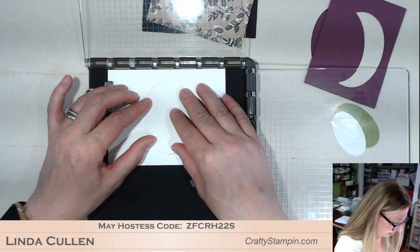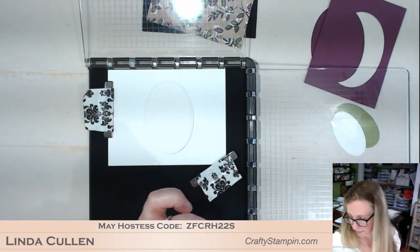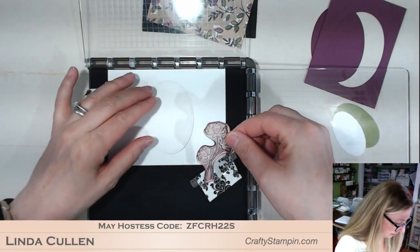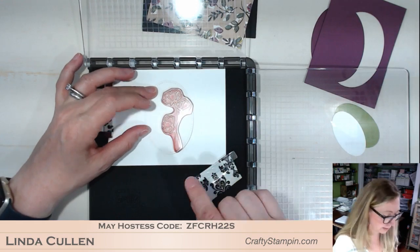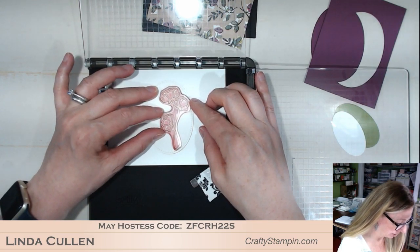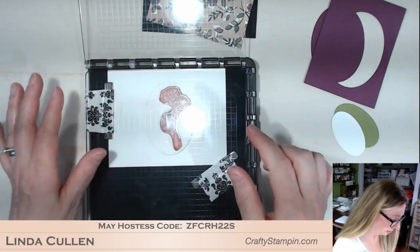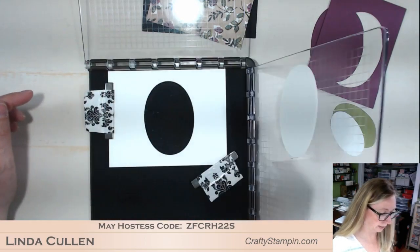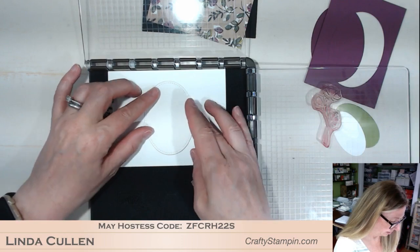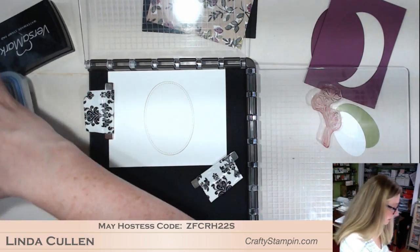I'm going to put my die cut in this circle — the circle's holding the die cut and the magnets are holding my paper. I'm using the Share What You Do stamp set. I'll pull my flower out and place my flower on my paper. The nice thing about the Stamparatus is that I can figure out where I want my image before I ever stamp. Now I close the panel — the Stamparatus — and I'm using the side panel for this flower. I pick it up and it sticks. Now I'm going to heat emboss this in gold.